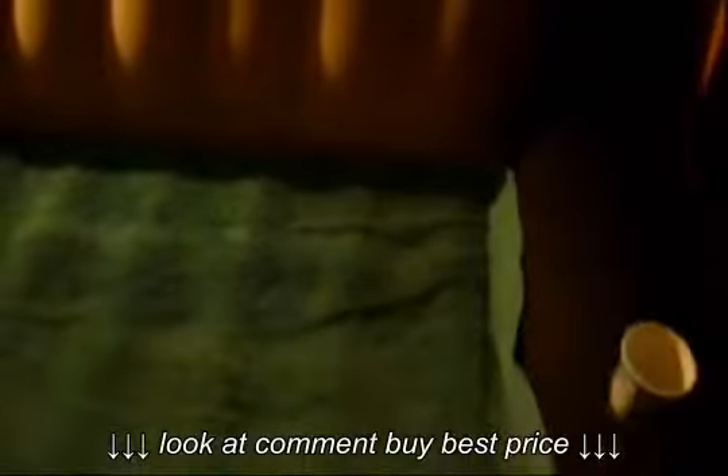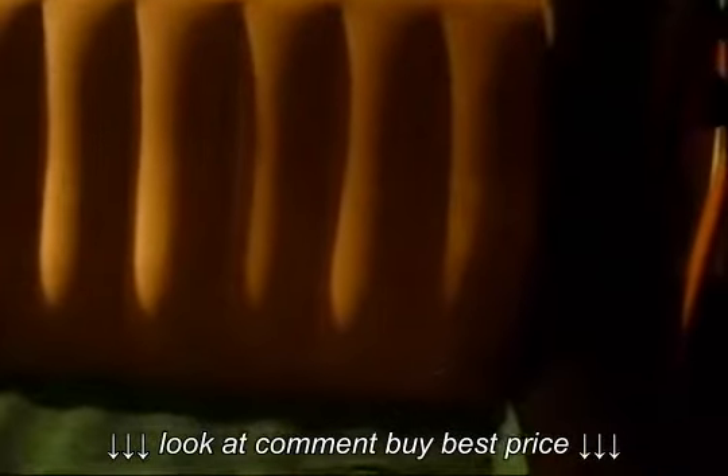My in-touch inflatable couch. Basically a loveseat, what it is.